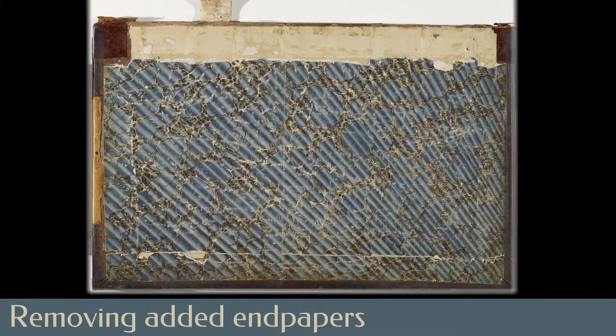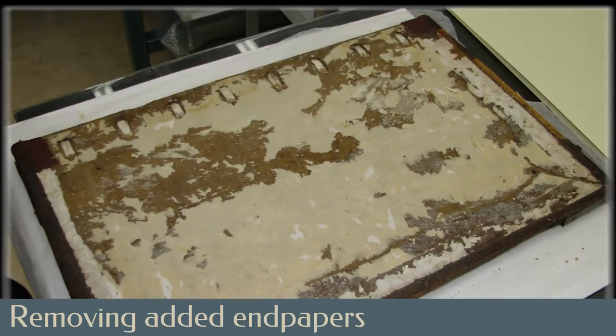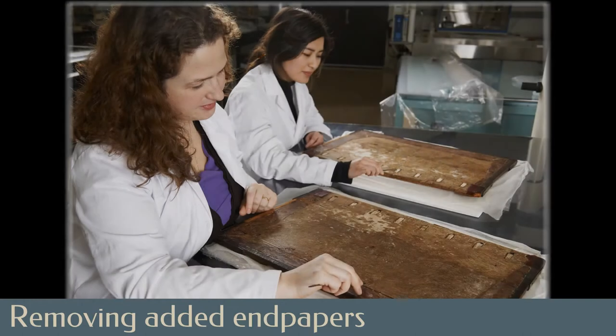The anachronistic marbled endpapers were mechanically lifted and, while not reattached during treatment, would also be housed as binding evidence with the manuscript. Under the paper endpapers, remnants of the original vellum endpapers were found. These fragments were left in place.